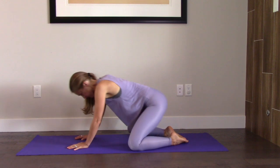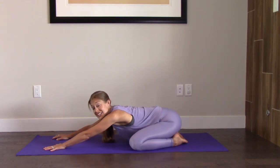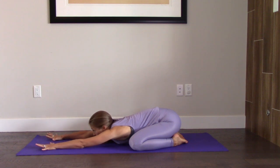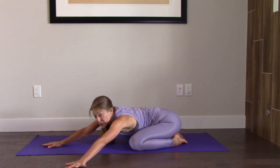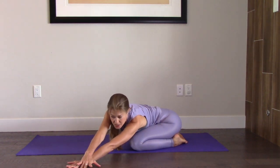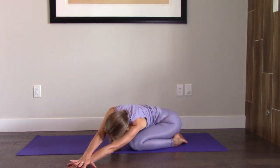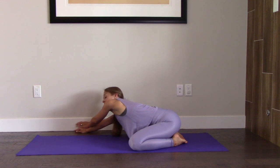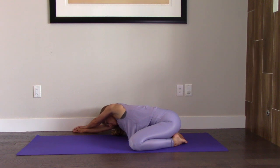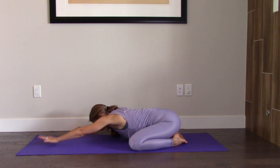Bring your knees apart and your feet together and sit back for a wide knee child's pose. The fingertips reach forward. See if you can really get some stretching through your shoulders. Then take your hands and walk them to the left so that you end up crossing the right wrist over the left wrist. Settle here. And then take it the opposite way over and end up with the left wrist crossed on top. And then back to center.